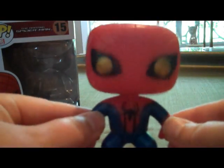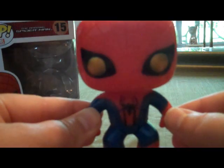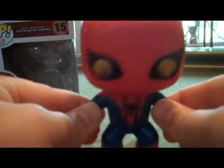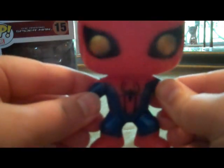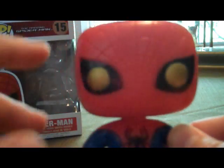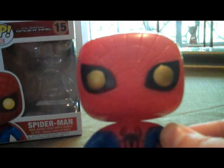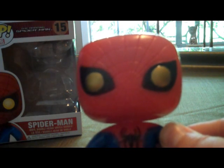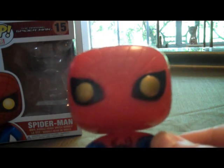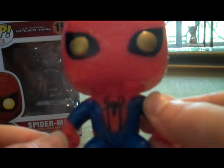It's about the same as the others. It is a bobblehead — it's about three and a half inches tall. Nothing is posable on it; only the head bobbles. You can see the eyes are gold, and I think that's because, if you've seen the movie, his eyes are kind of supposed to be out of sunglasses when he makes the mask. I think that's a pretty good effect on this figure.